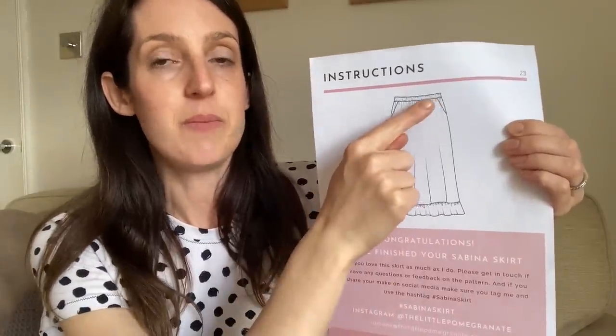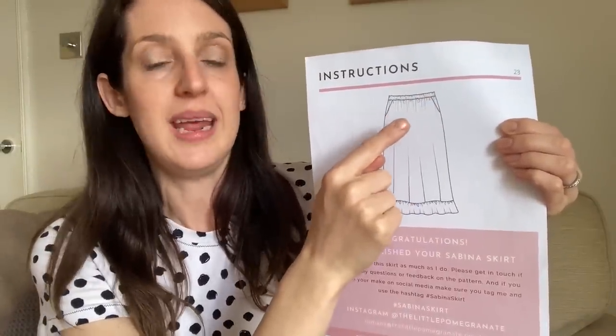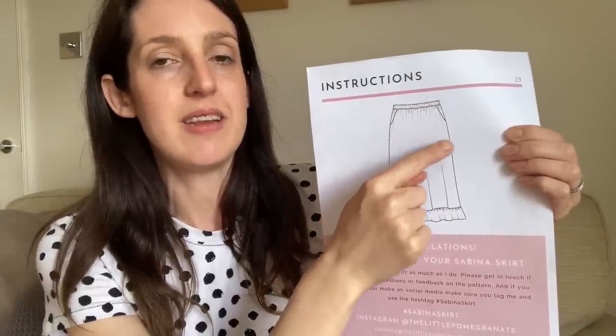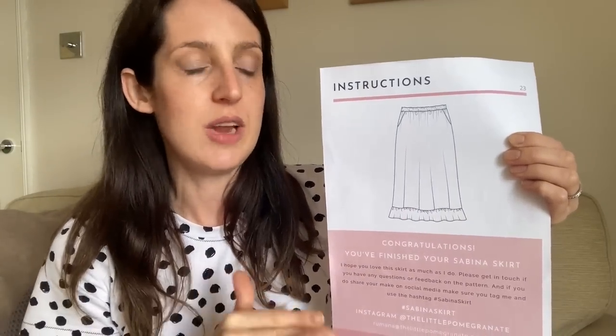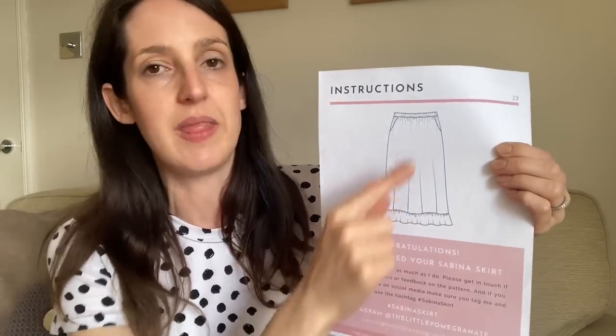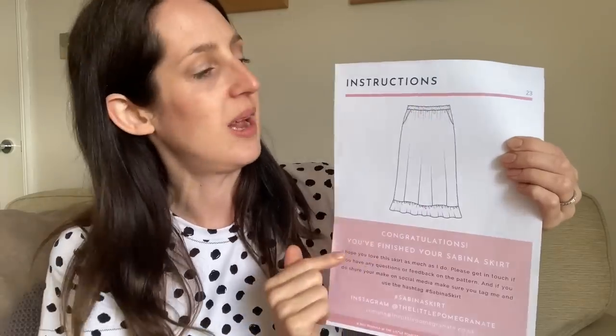The Sabina Skirt also has really roomy pockets built in. What I particularly like is the way they're sewn — they're sewn into the waistband as well as the side seams, so they really hold their place and don't drag down. That's really great especially if you're sewing in a drapey fabric where pockets can hang down and distort the shape — they won't, because they're sewn into the waistband.